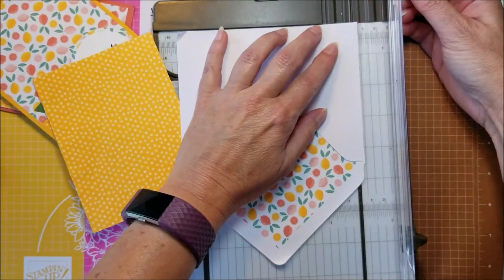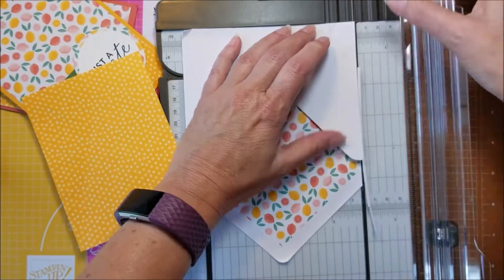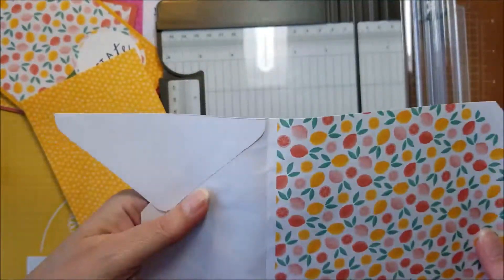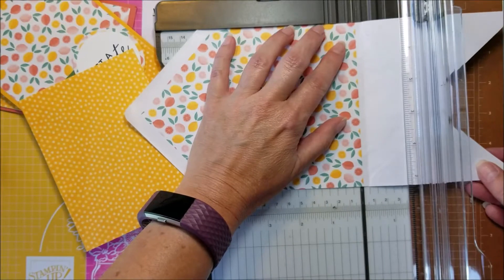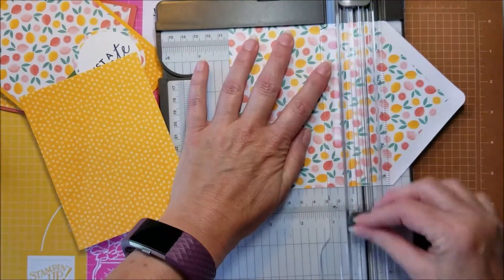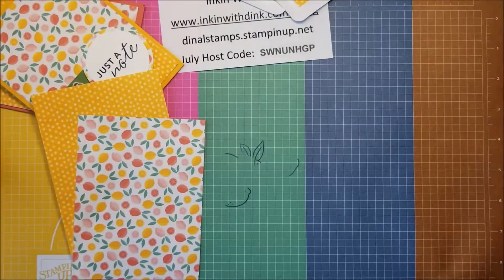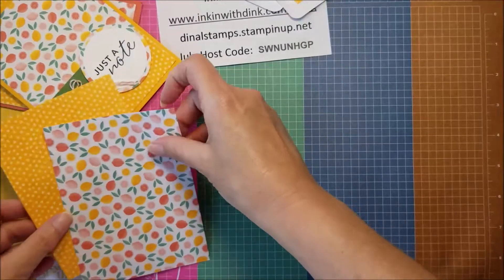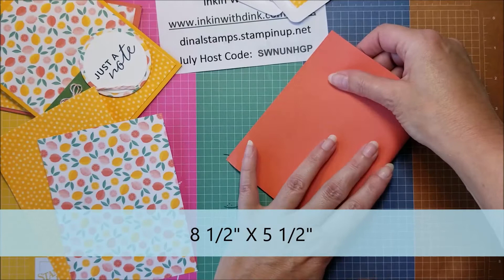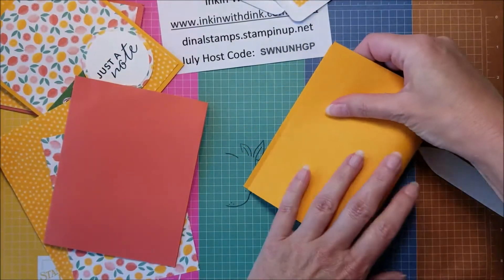We're going to do the same thing on the other side — cut off one side, flip it over, cut it to five and a quarter, then cut off the bottom where the design comes to, and trim it to four inches wide. So there are those two card fronts. I have two flaps left over which I'll set aside and save because we're going to use those on our card. Now I'm going to take two card bases that measure eight and a half by five and a half and fold each of them in half. Be sure to use a bone folder so they are nice and crisp.